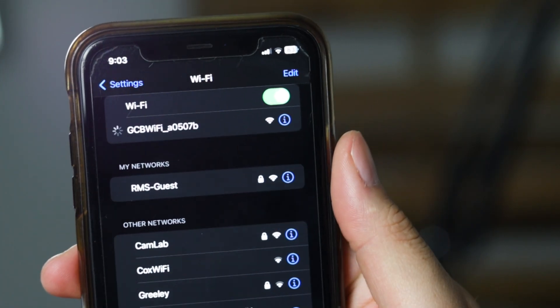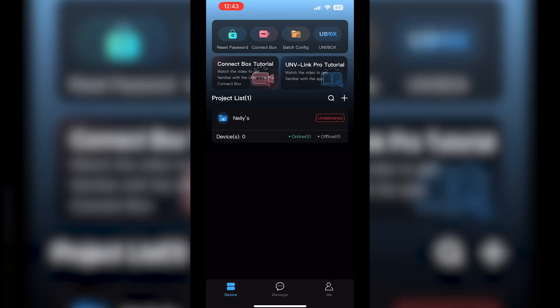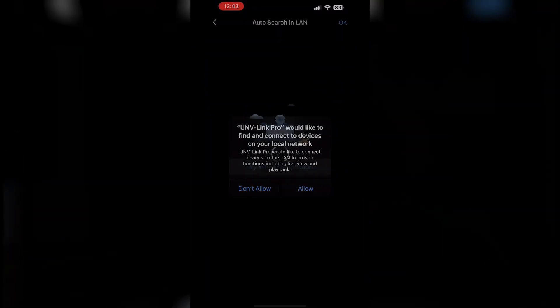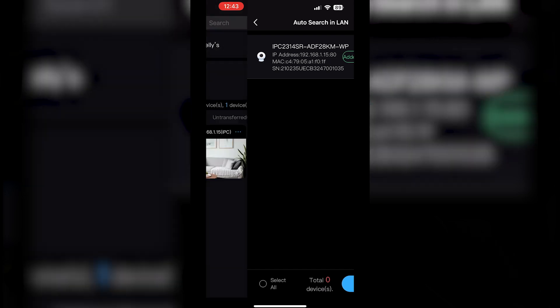Then, connect your mobile device to the Connect Box Wi-Fi network. Launch the Uniview Link Pro app and access the cameras connected to the box for live viewing and settings adjustments. The streamlined process eliminates the need for additional hardware, making it incredibly convenient for quick setups and on-the-go configurations.